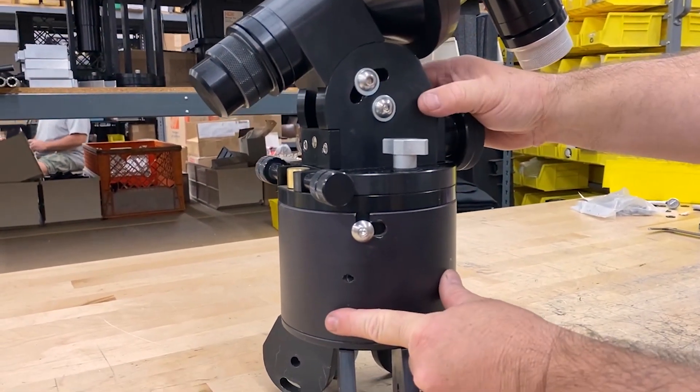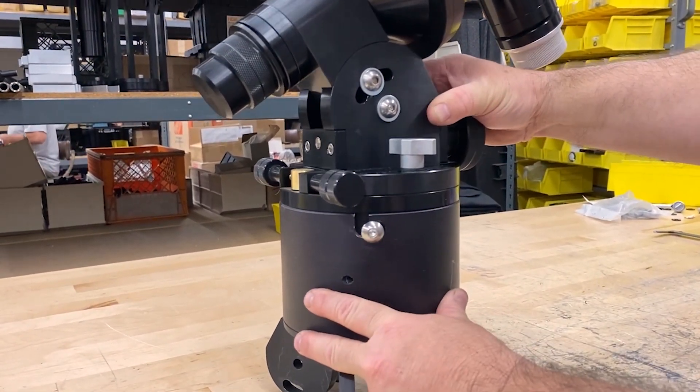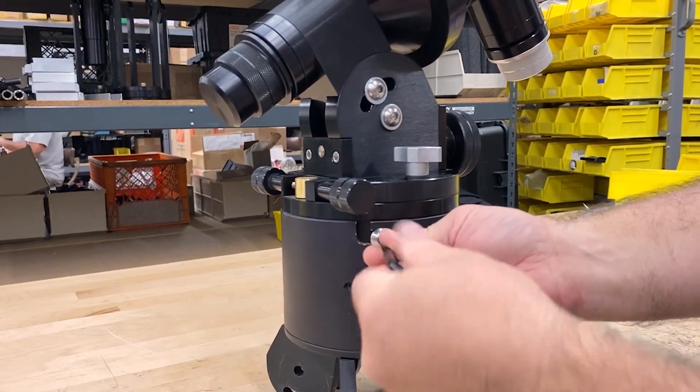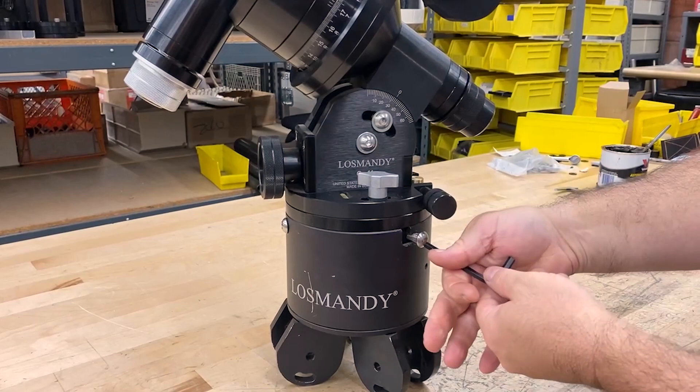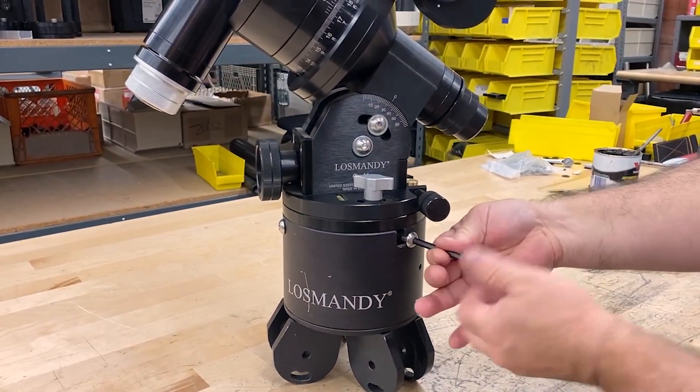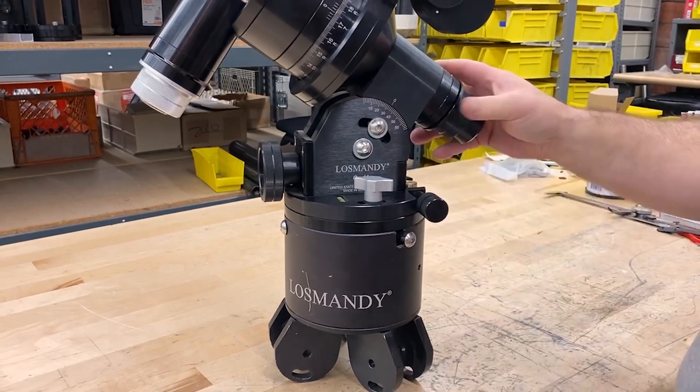Then you can see we actually rotate this into the lock position and finish tightening all three of these down. This is the way that you kind of cinch everything down and make sure that it's in place, but you can also just loosen them very easily and remove them. And there we have it.